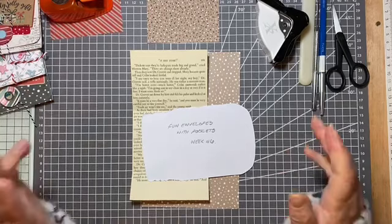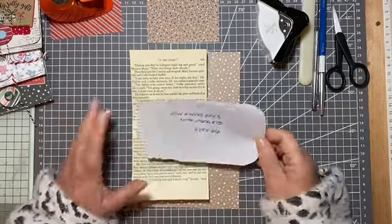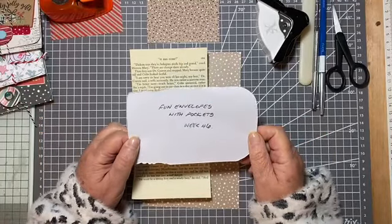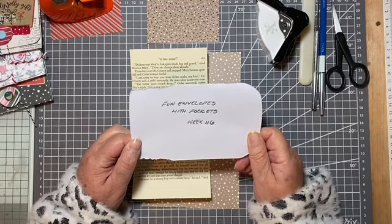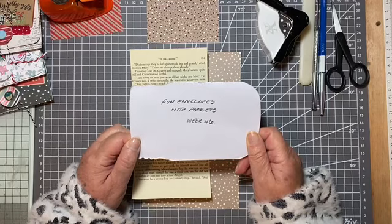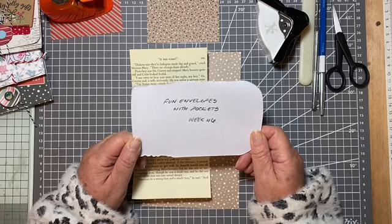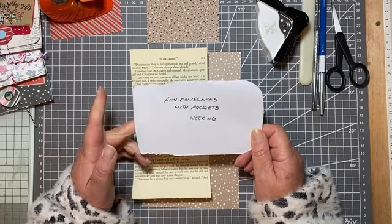Hello, hi, it's Liz here and welcome. Today I'm going to do Roxy's challenge — Rachel over at Roxy Creations sets a challenge every week, and this week it is fun envelopes with pockets. We are on week 46.